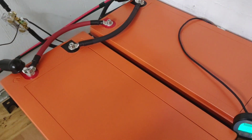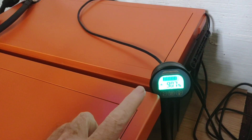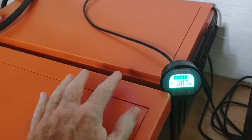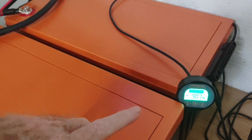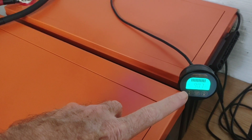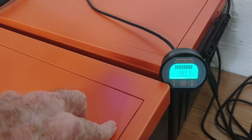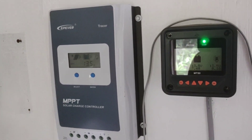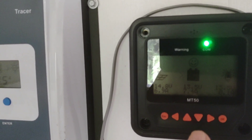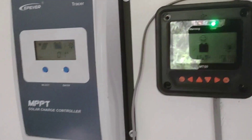One of the things you do when you reconfigure everything or add amp hours is you have to reset your battery monitor to show it what 100% full is at the new capacity — 600 amp hours. Once I was fully charged I reset it from the old 300 amp hour setting to 600 amp hours, and you can see it's cruising at about 90% full right now. You also have to do the same thing on your charge controller using the MT50 — go in and change the size of your battery bank so it knows what you're running. I reconfigured that and reconfigured the battery monitor.